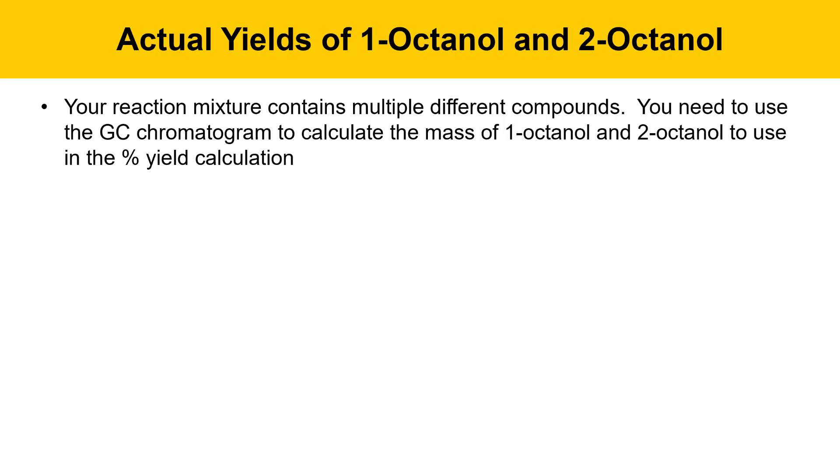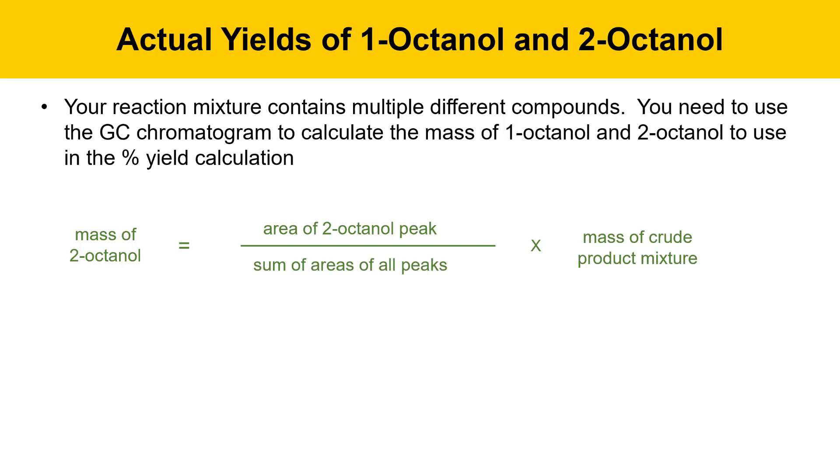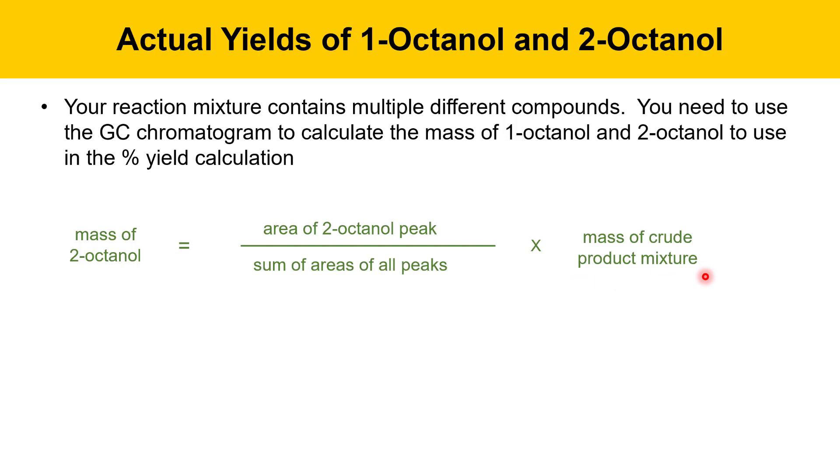To calculate actual yields of 1-octanol and 2-octanol: your reaction mixture contains multiple compounds, so use your GC chromatogram to calculate the mass of each. To get the mass of 2-octanol, take the area of the 2-octanol peak divided by the sum of areas of all peaks except acetone, then multiply by the mass of your crude product mixture. Similarly, get the mass of 1-octanol using the 1-octanol peak area divided by the sum of all peak areas, multiplied by the crude product mass. Use these actual yields in your percent yield calculation: actual yield divided by theoretical yield times 100 equals percent yield.